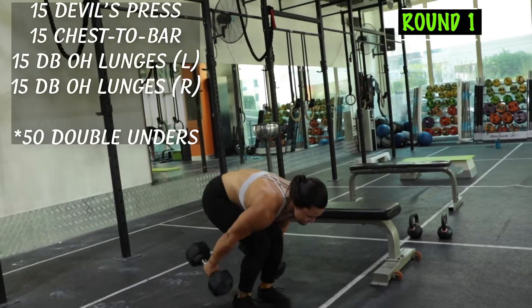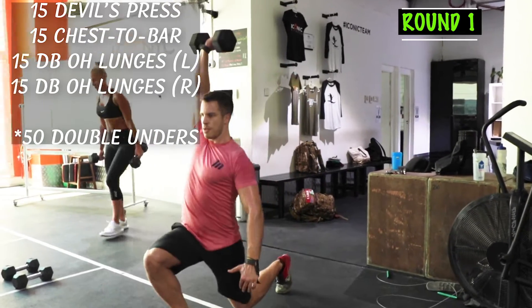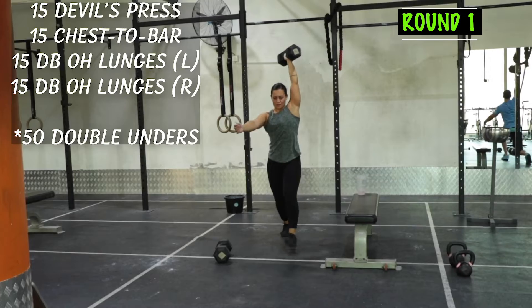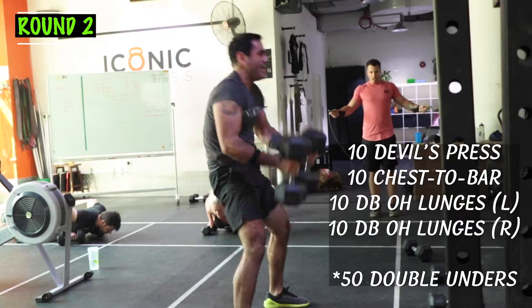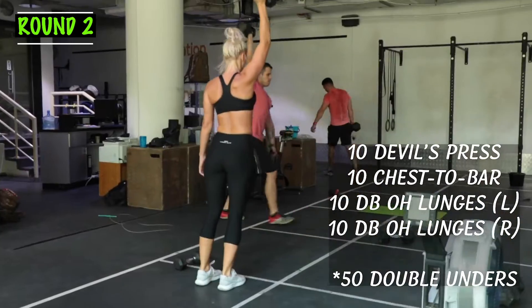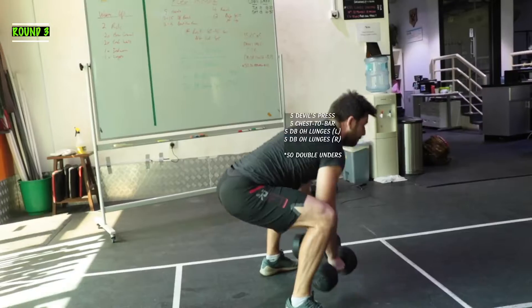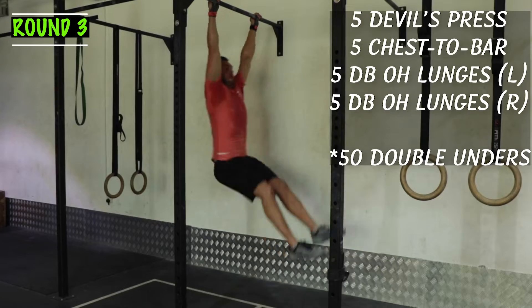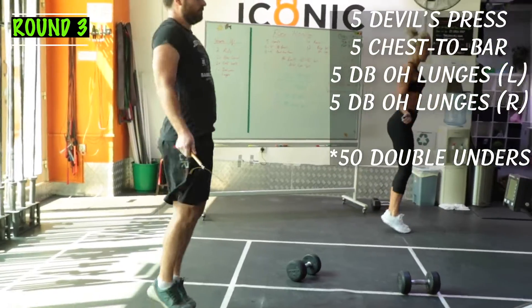So you'll do 15 Devil's Press, 15 Chest-to-Bar, 15 Overhead Lunges with your right arm, 15 Overhead Lunges with your left arm, then 50 double-unders, then 10 of everything, 50 double-unders, 5 of everything, and 50 double-unders.